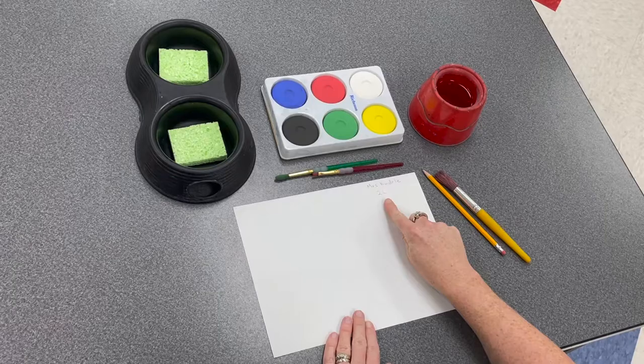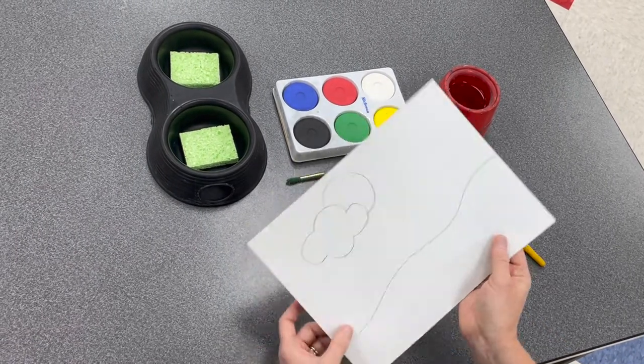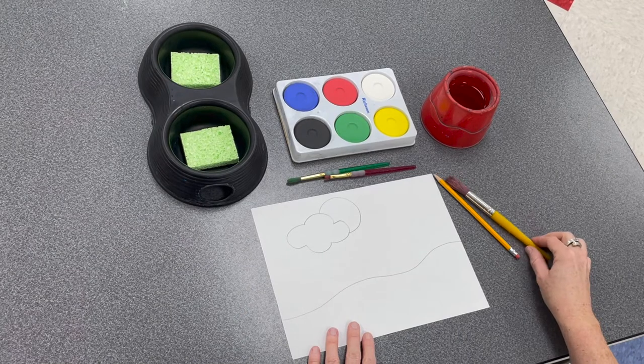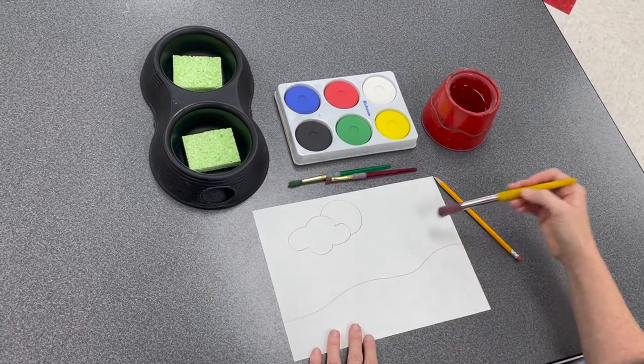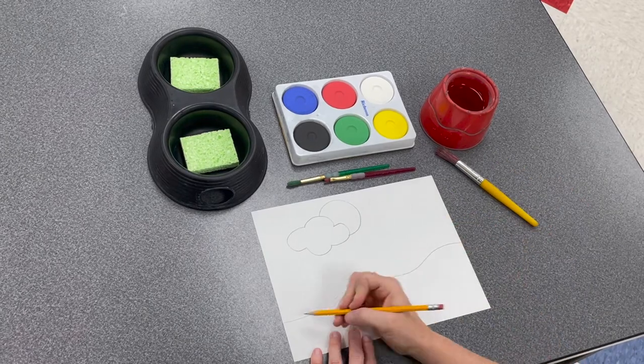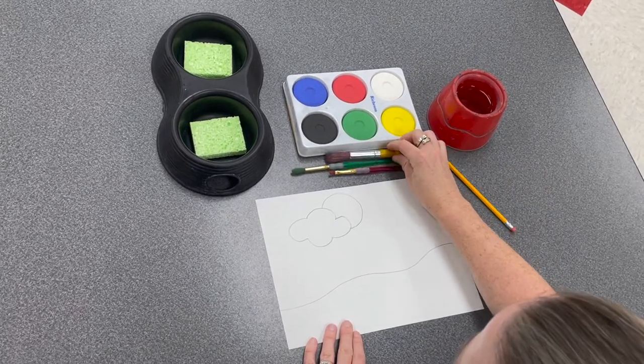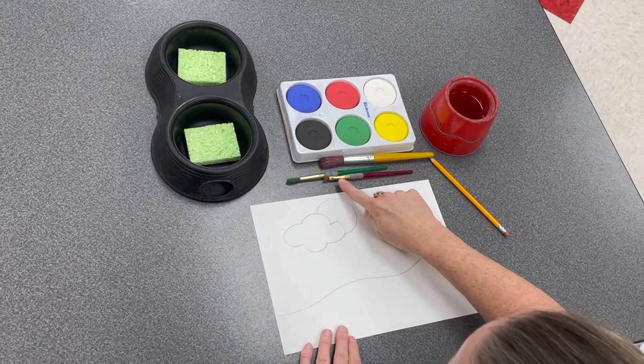Painting basics. Double check that you have your name and class code, then flip over your paper to begin. Some artists like to jump right in with paint, but others like to create a sketch before painting. Choose what's right for you. Choose a paint brush — there is a large, medium, and small brush.